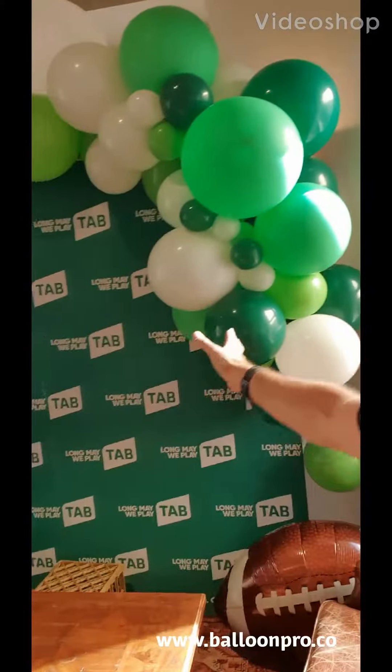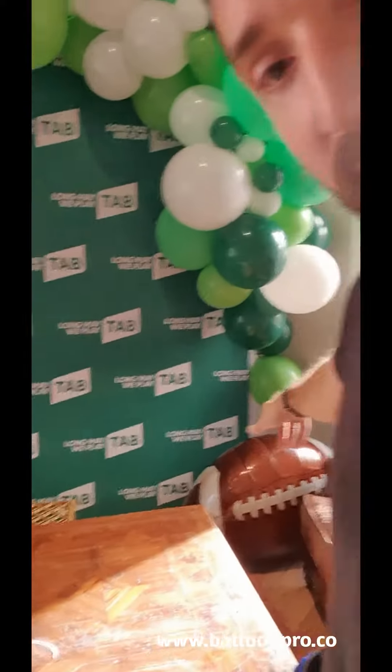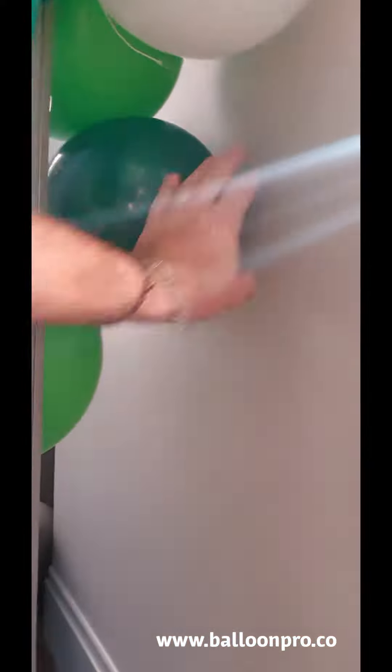Hey everybody, quick tip of the week. So behind me we've got a media wall that has some organic garland for a football game coming up tonight. What I need to do is get the last football just down in this corner over here. There are rigging points behind but there was nothing just there, as you can see.